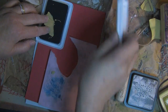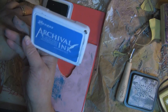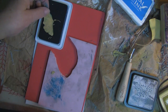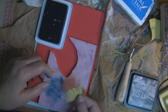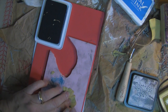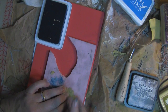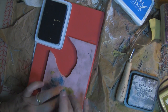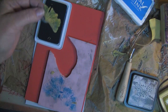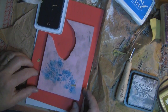I'm pressing them onto a Ranger Archival ink pad. Some pieces have fallen off, but if you're real careful, take that and press it right onto your Speedy Carve. That's just a scrap of what I had laying here. And voila — see? That could be another little carving.